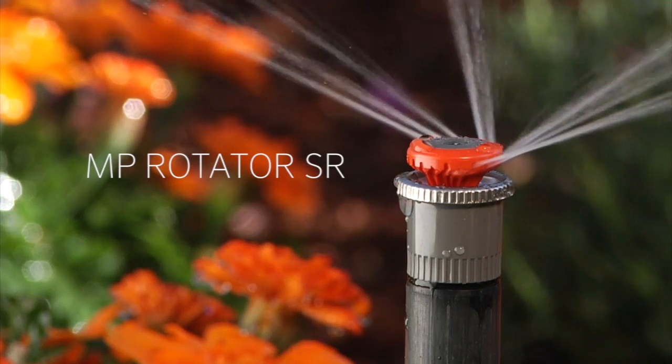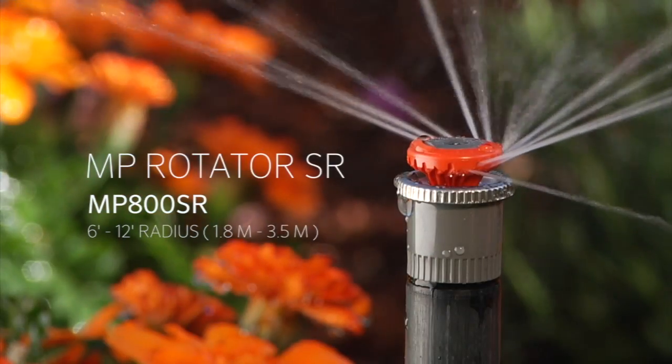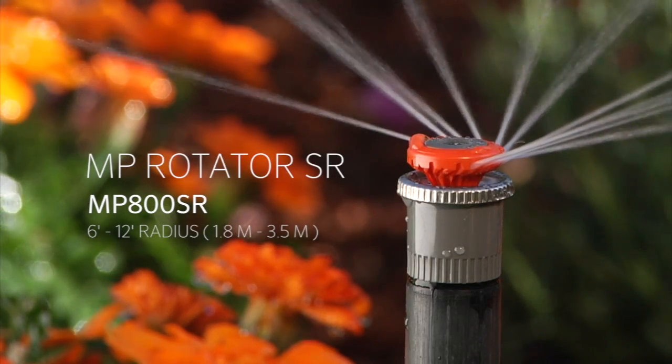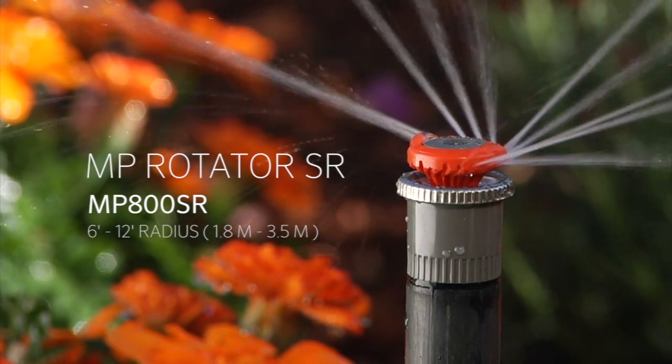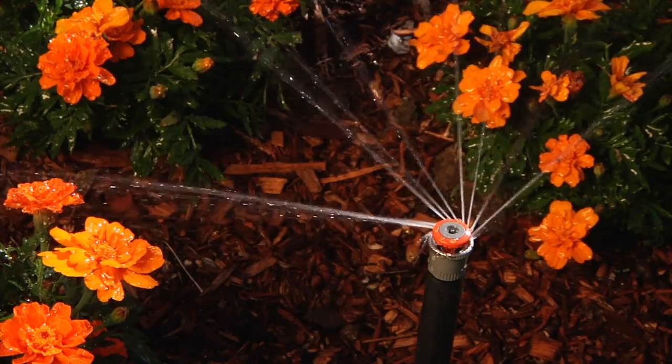Hunter proudly introduces the MP rotator SR product line. The MP800SR brings the popular water-saving nozzle to the 6 to 12 foot range, or 1.8 meters to 3.5 meters, allowing for efficient overhead irrigation in small spaces.